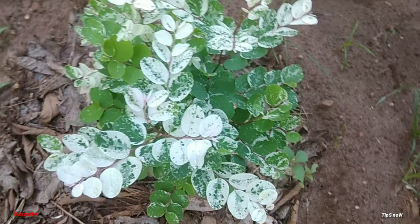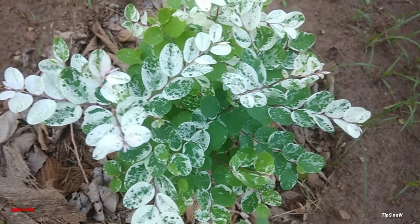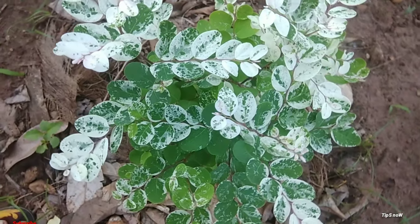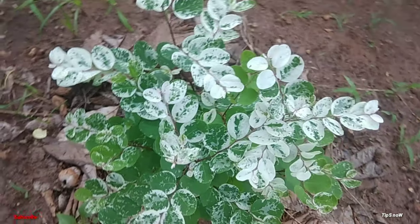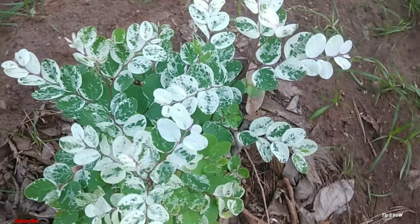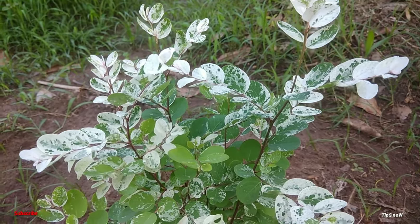This is a flowering plant. You can also use a potting plant or root ball. This plant is also a flowering plant.